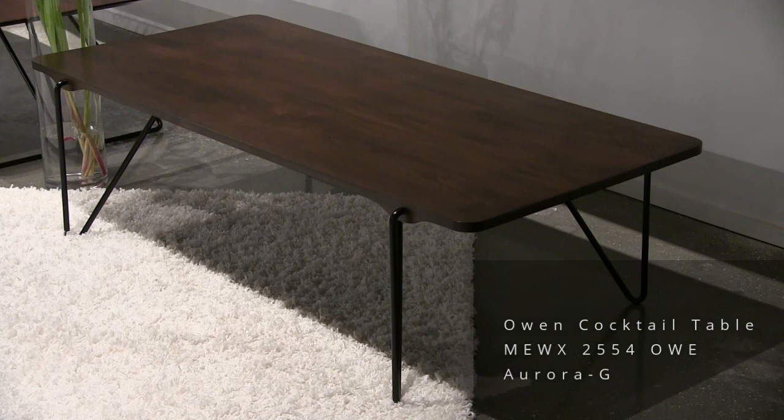Here's another Owen cocktail table. We saw the one in natural, and now we're showing it in a dark finish called Aurora.